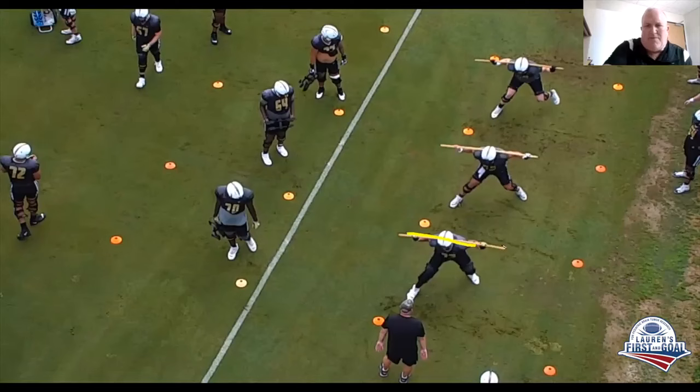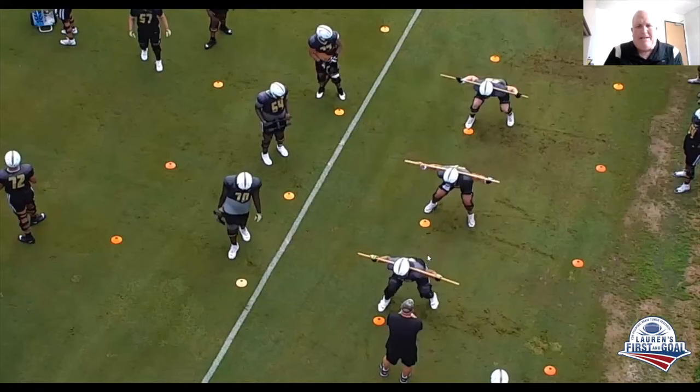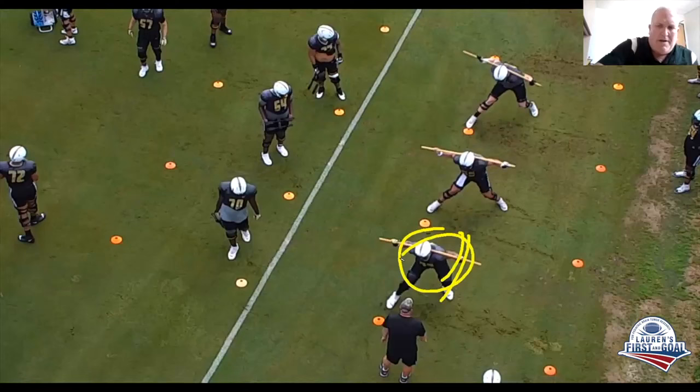What are we looking for with these dowels? We're looking for square hips and square shoulders. I don't want to open up — I don't like that hip. He's dropping his hip now and he'll get pried open. A defender rushing that B-gap, like this is our left guard, is going to pry his hip open.